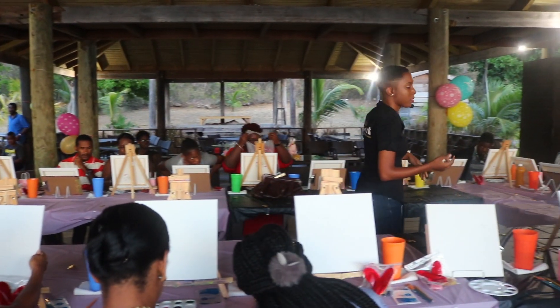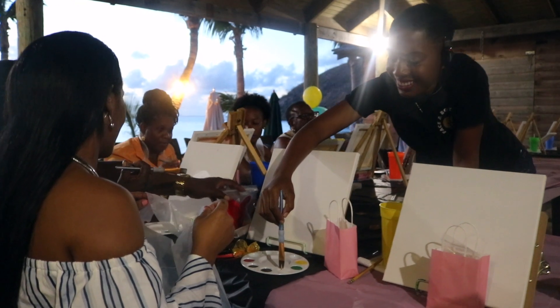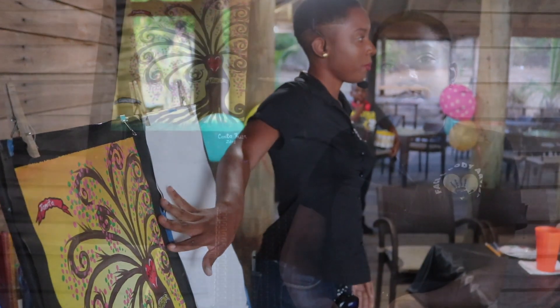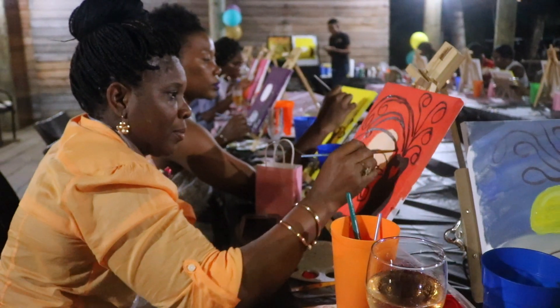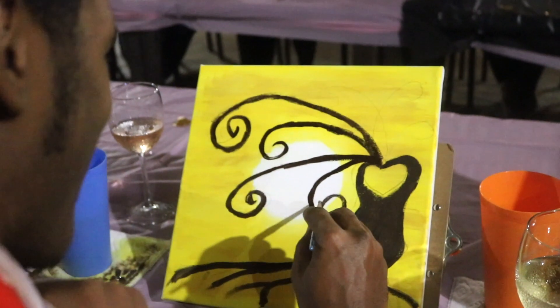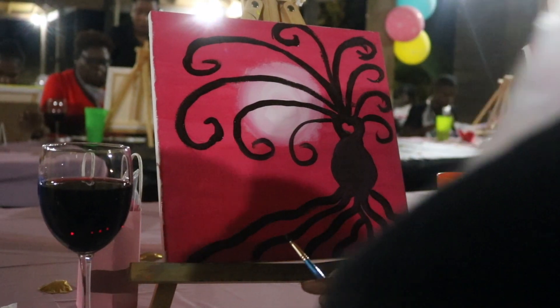You can put your name and around it you can put your children's name. Basically what I do is host events every once or twice a month where I teach people for two to three hours how to do a painting step by step. At the end of the night they take home a painting.